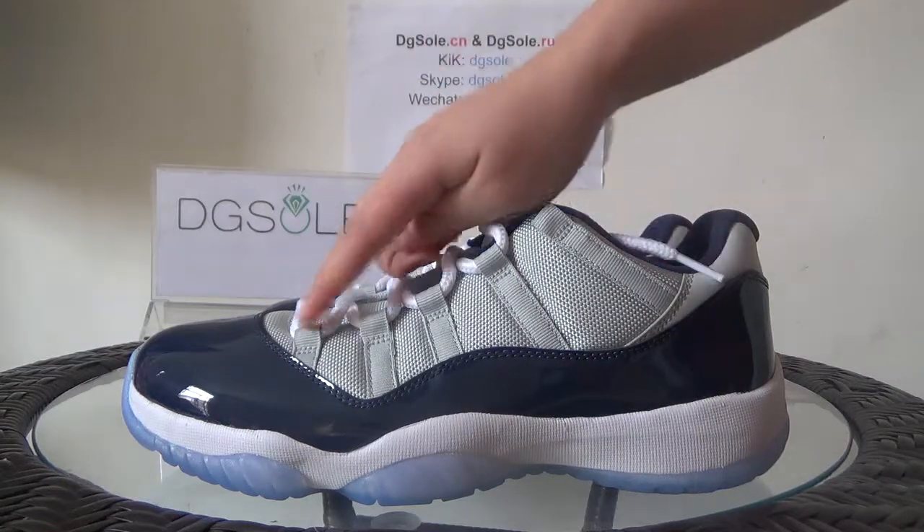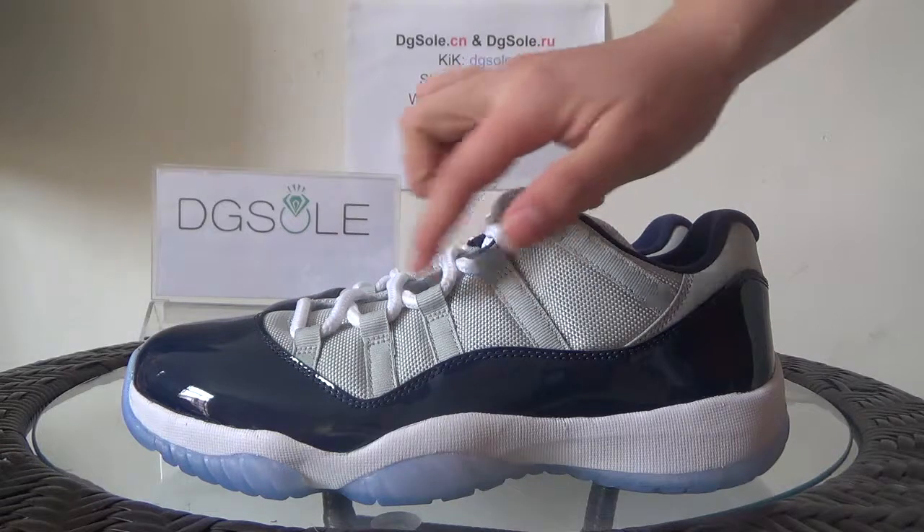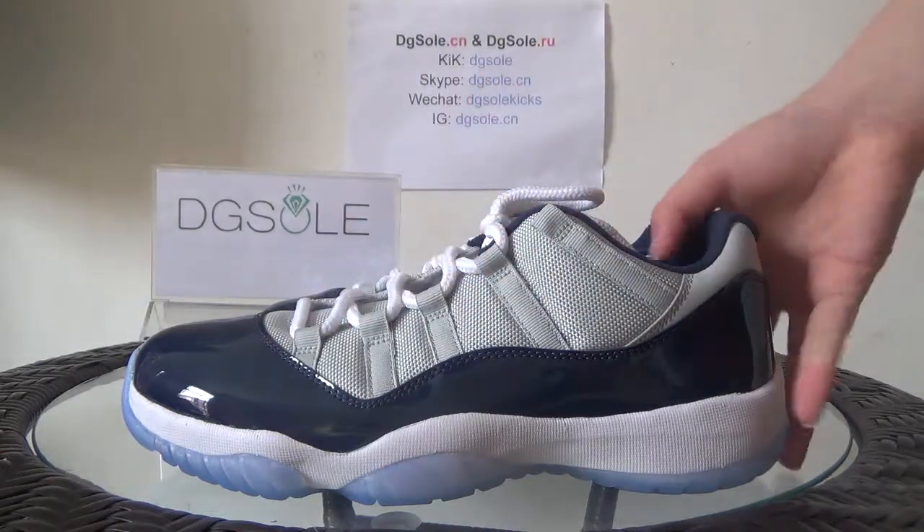Now you can also find the 5 shoe lace tips: 1, 2, 3, 4, 5 — you can get.